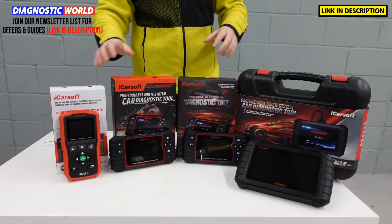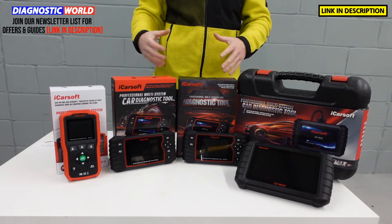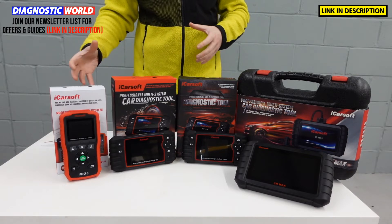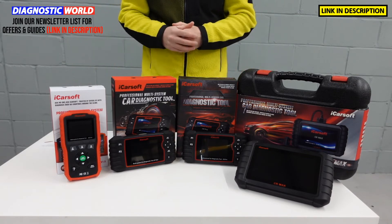I'm going to start with the cheapest and work our way through to the most expensive, and hopefully by the end of this video you'll have a better idea about which of these tools is going to be best for your specific needs.